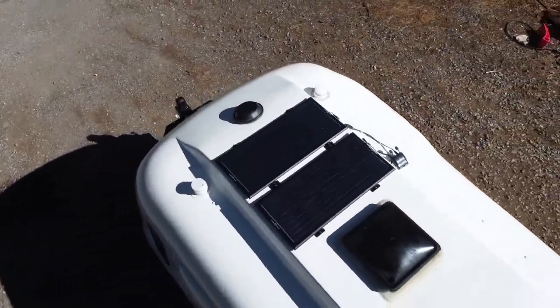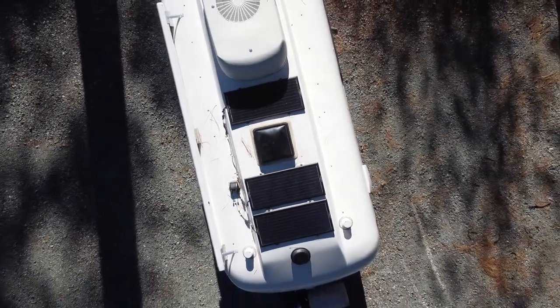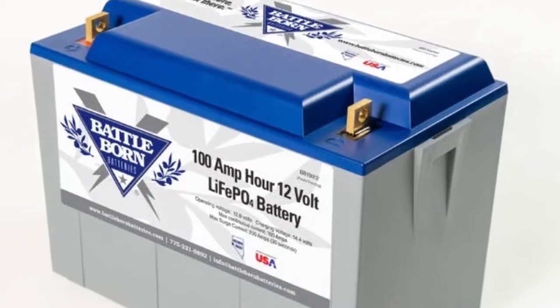Doug did install an additional third panel about four months ago. Originally we just had two, which definitely met our needs. That third panel doesn't work as efficiently as the first two because it's kind of right between the roof vent and the air conditioner, so it doesn't get full sun as much. But it still adds to the total output. You get the most bang for your buck with the first two panels, but the additional panel will be nice when we eventually add a lithium battery to help keep it charged.